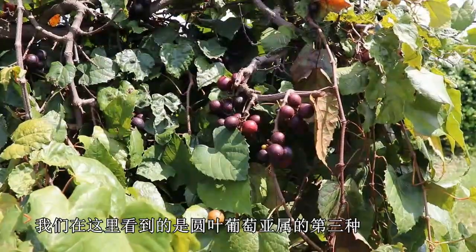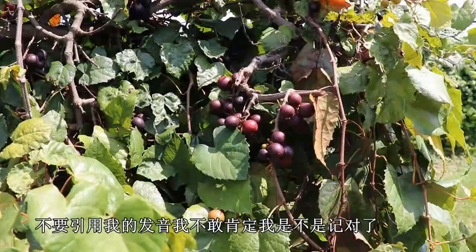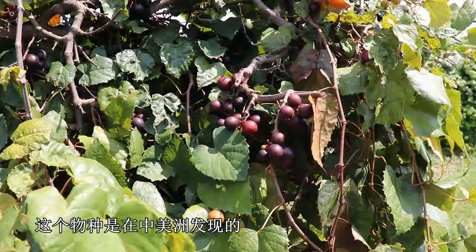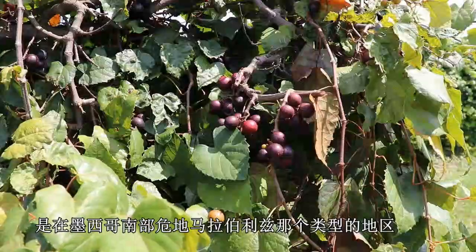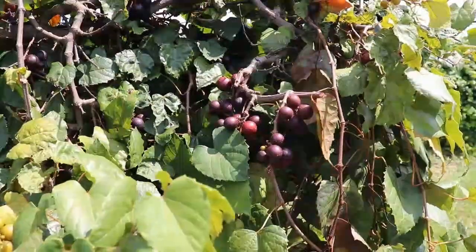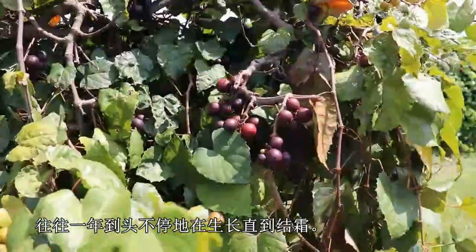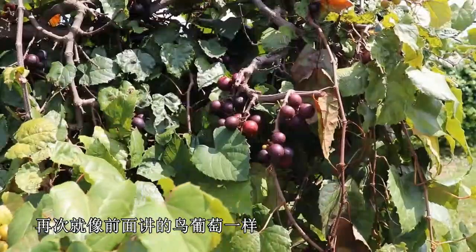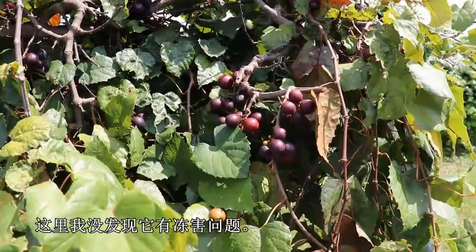What we're looking at here is the third species of the Muscadinea — this is Vitis popenoi. This species is found in Central America: southern Mexico, Guatemala, Belize, and that area. Again, it's a tropical vine, so it tends to grow throughout the year until it gets frosted, but like munsoniana, I've not seen cold hardiness problems on this vine yet.